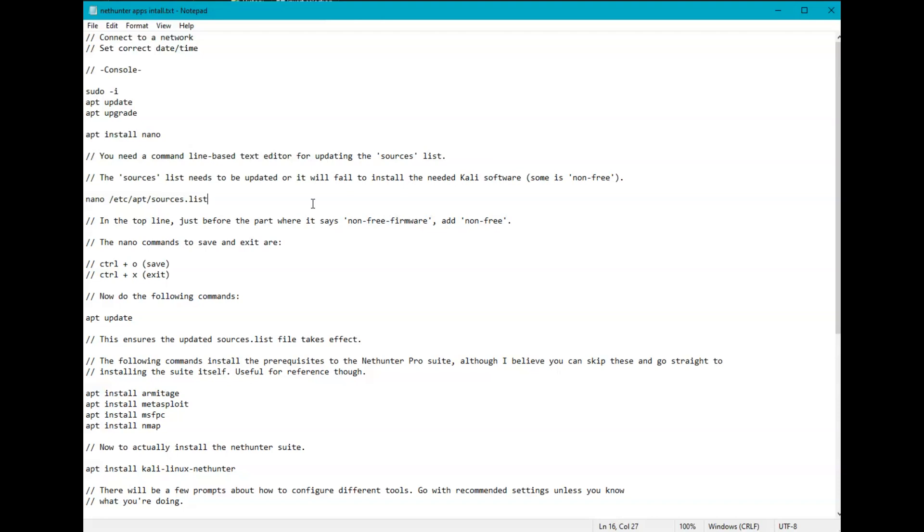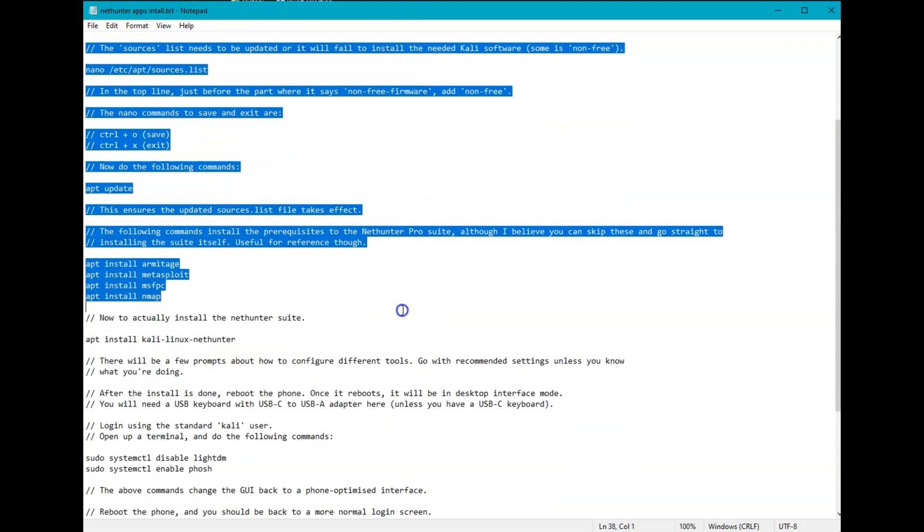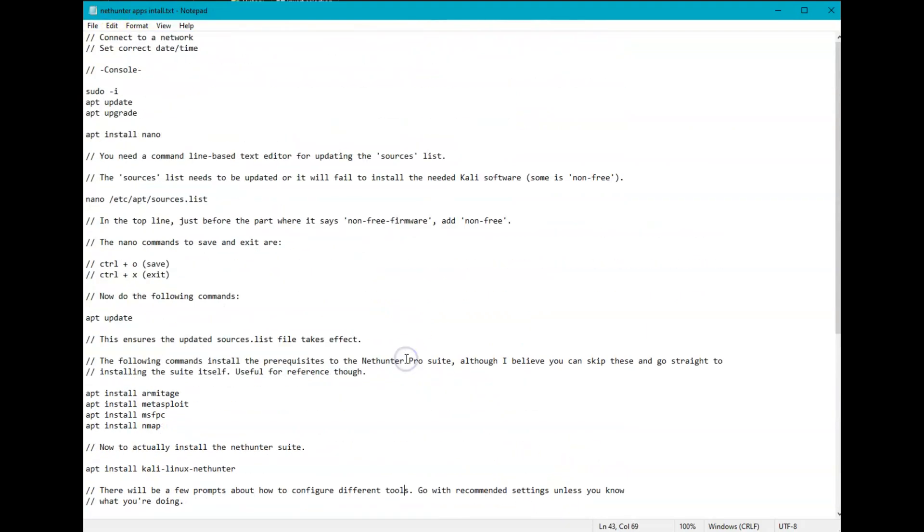What you may notice is after you've installed it on the PinePhone, if you search through the apps you won't find any of the actual hacking tools. Additional setup is needed to actually get the Kali tools working. I'll include the commands in the description, or you can just pause and do them yourself. Without further ado, let's jump right into it.